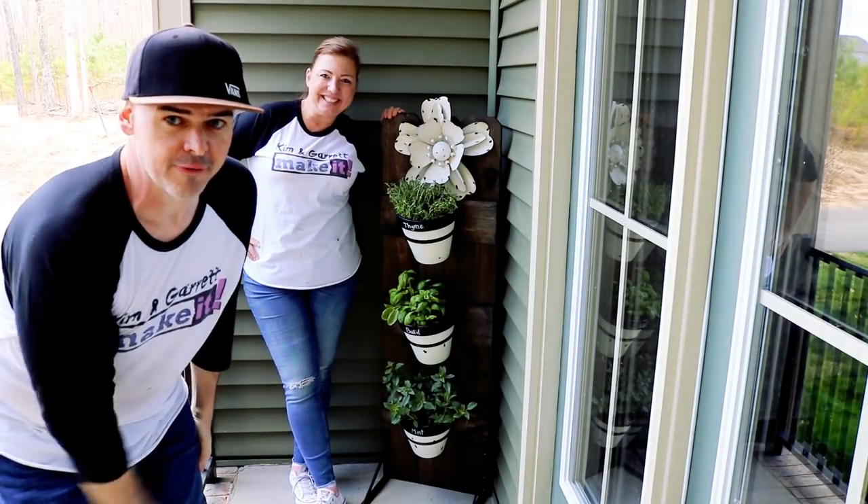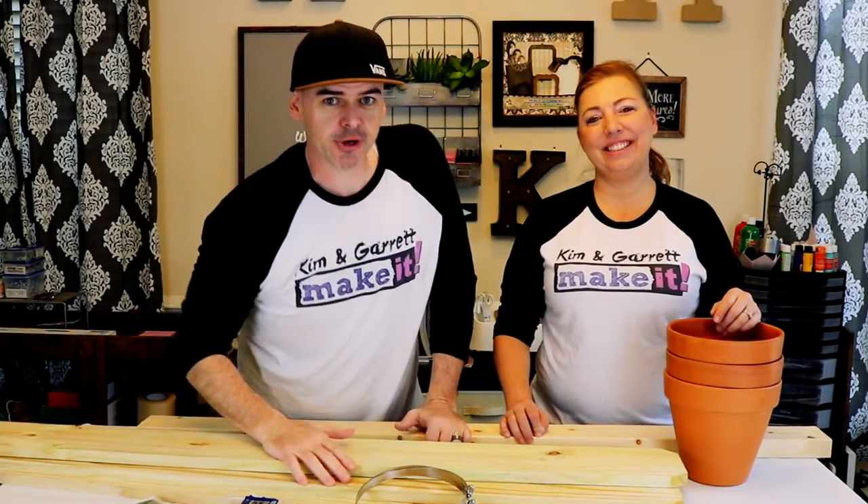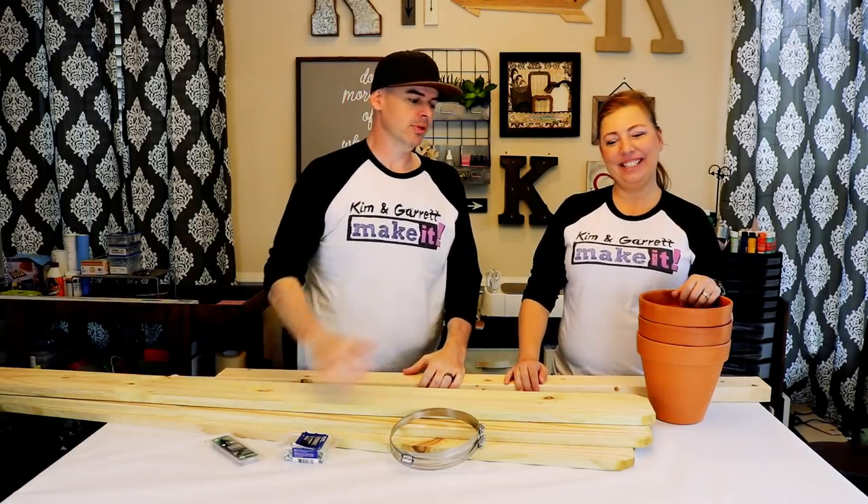We just made this vertical herb garden for our back porch and we'll show you how we did it. Welcome back — this week we're making a vertical herb garden for our three favorite herbs. We'll be using Home Depot plans to make this vertical herb garden.